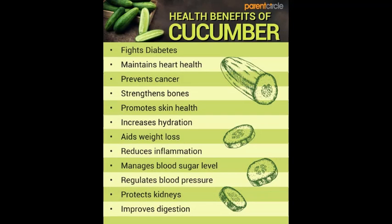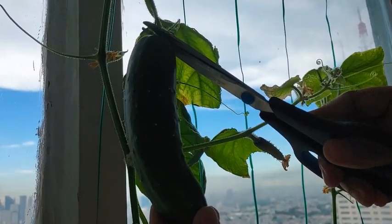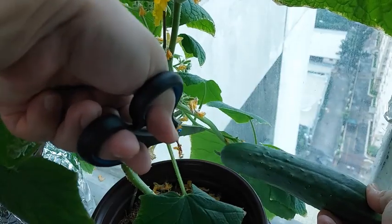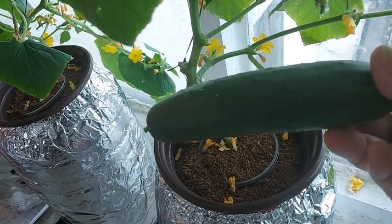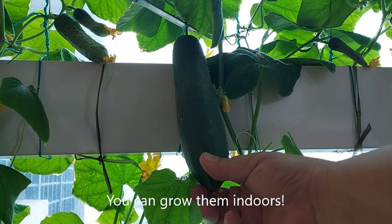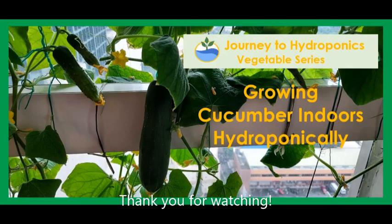Cucumbers provide a lot of health benefits. So there you have it — give cucumbers a try, and yes, you can certainly grow them indoors. Thank you for watching Journey to Hydroponics. Till our next video, bye-bye!